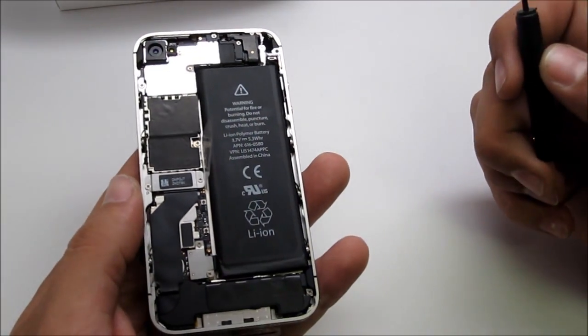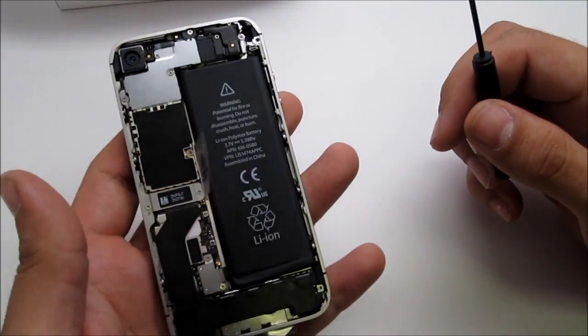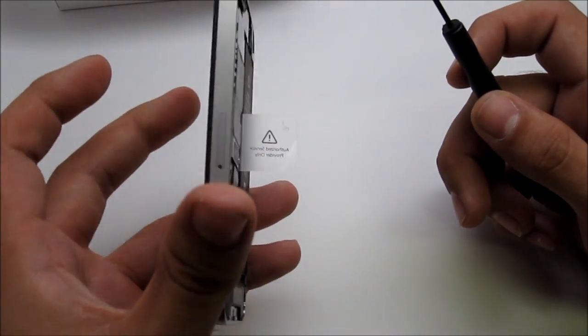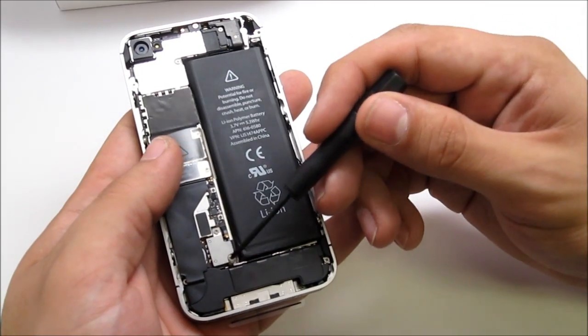That's what it looks like on the inside — it's a bit different from the previous model. It's more similar to the Verizon version than the AT&T, but this is the AT&T version that we have here.